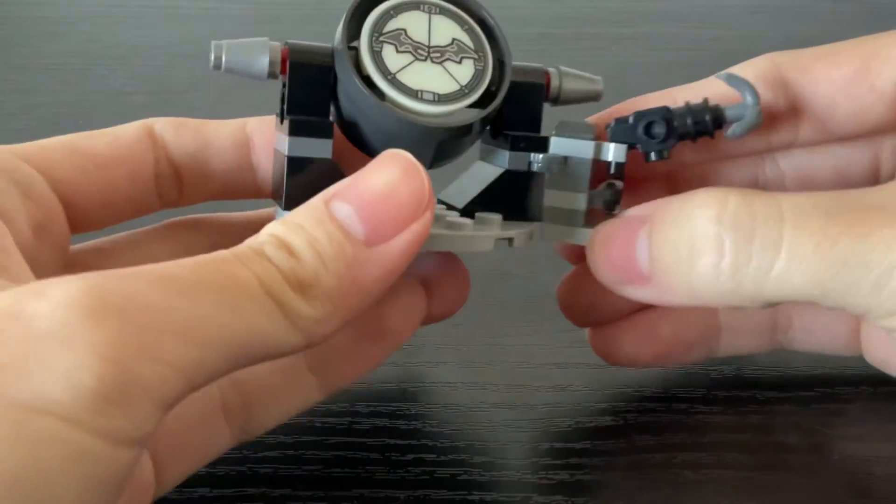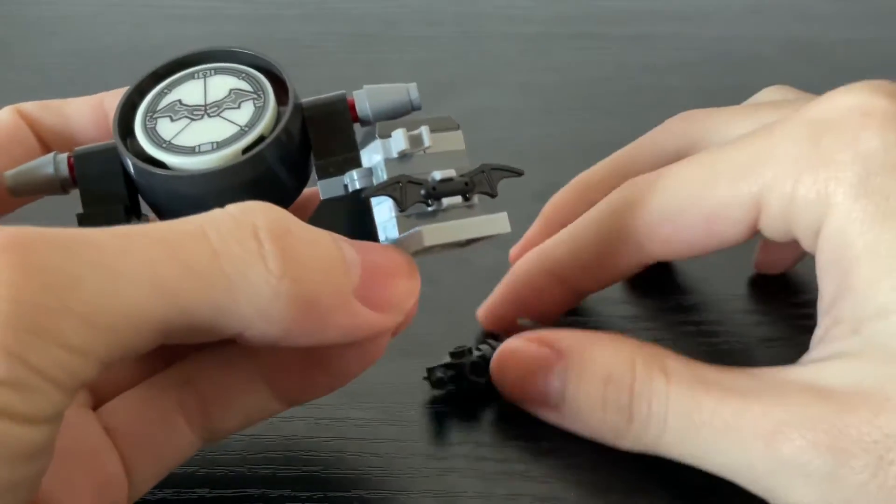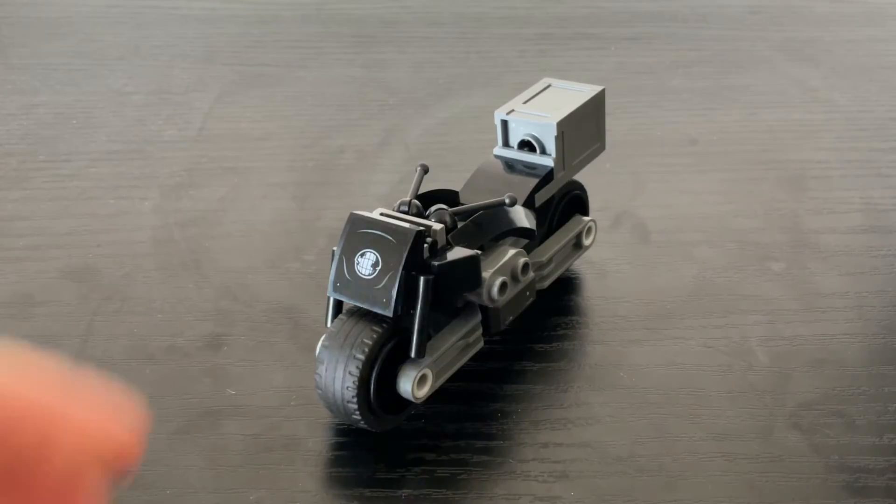On the side you get a little weapons rack for Batman, so you get a grappling gun and the classic batarang, which is a nice touch.